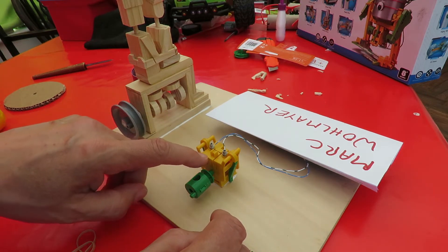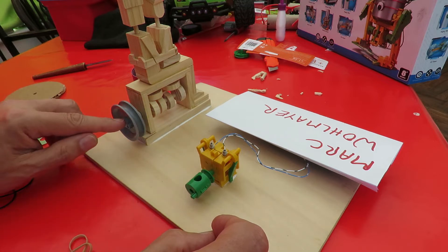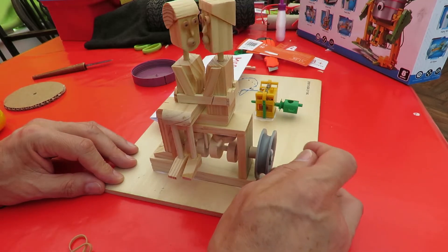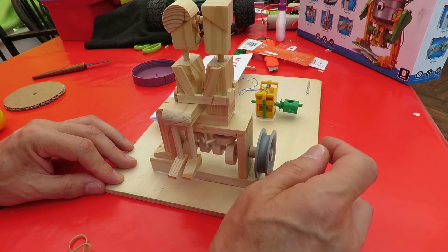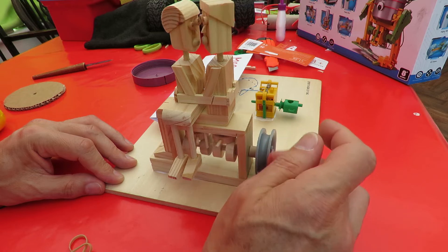Gearbox out of that solar robot kit, just glued to this wooden plate with a pulley to another pulley on the end of the crank handle — just simply turning it.